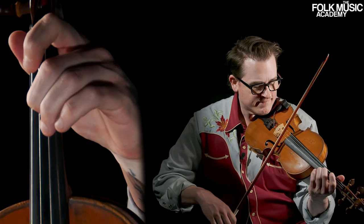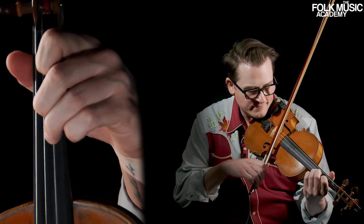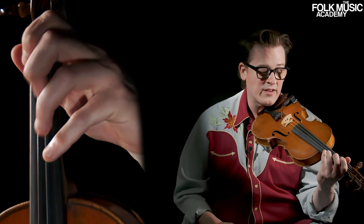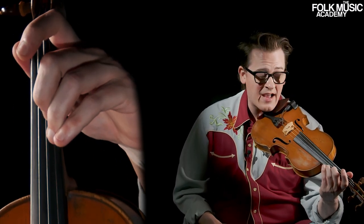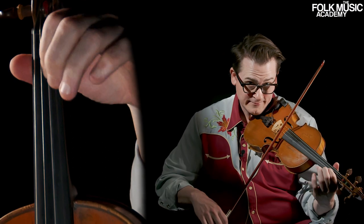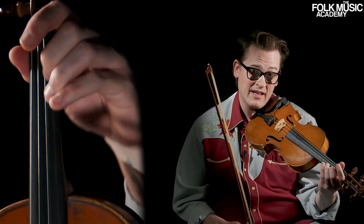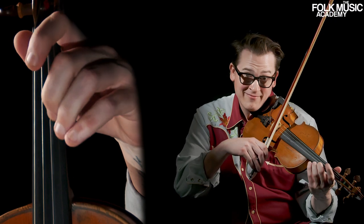In Boil the Cabbage, we can play parallel fifths like this. What I did there, as well as playing the fifths, I used a really big slide. Instead of just playing the notes directly, I took my second finger and slid it down to that first finger — the fifth, the B, and the F sharp. It's just a little tiny detail, but those details really do add to the larger sound, the bigger thing that we're saying. That's an example of a double stop and an example of a slide.